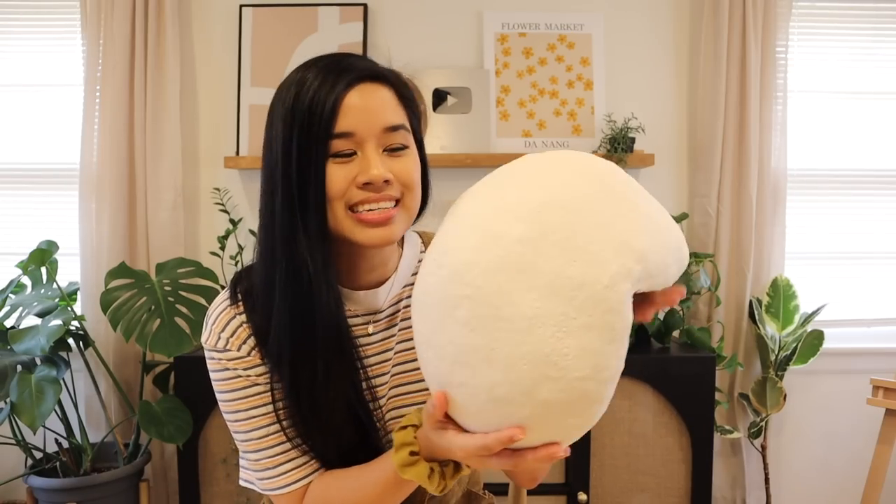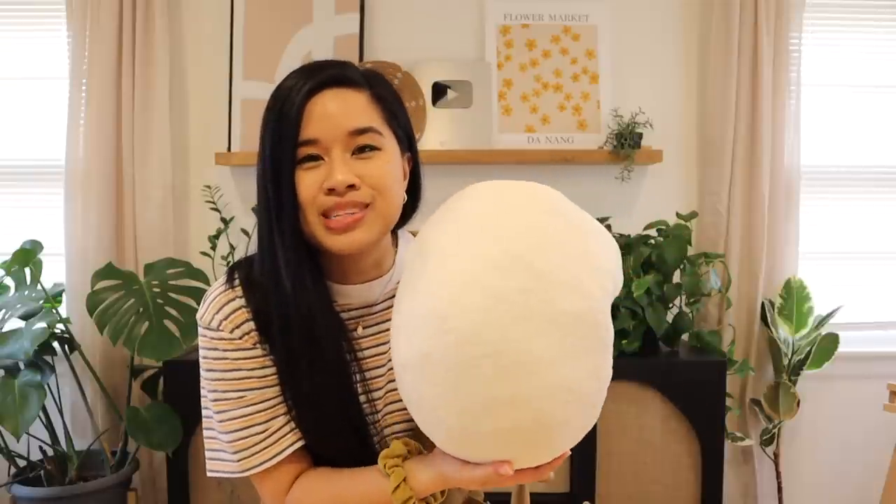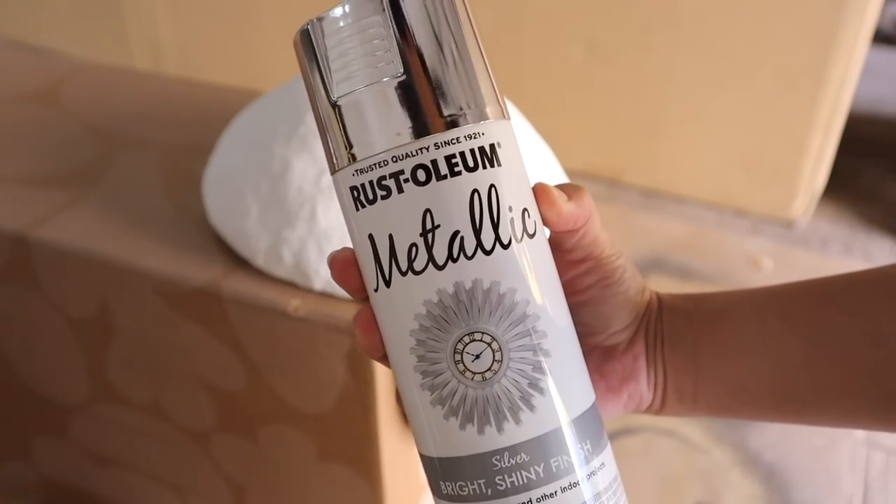It has basically been two days and this is finally dry — it is rock hard now. I'm going to go ahead and spray paint this silver, since it's currently white and we're definitely going to have gaps in between the little mirror pieces. I want to make sure it matches, so I'm going to give this a quick coat and it should be ready.